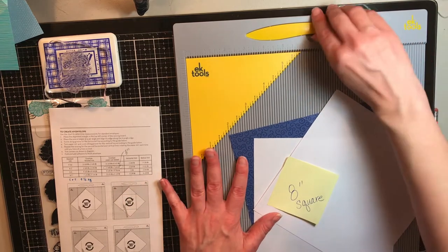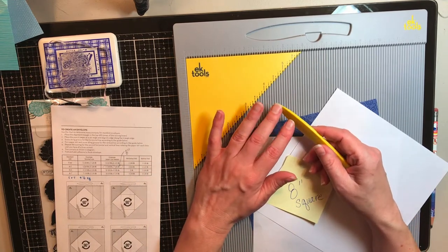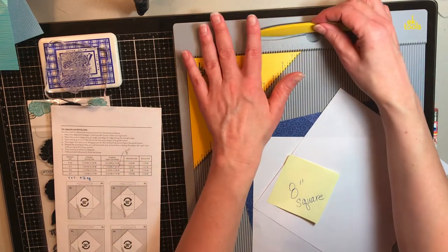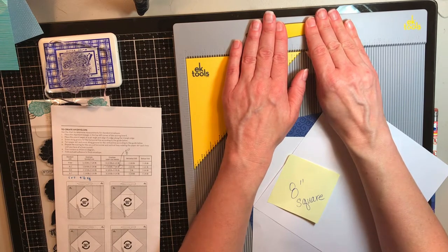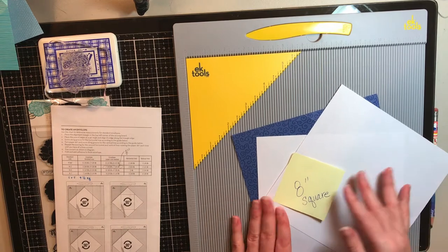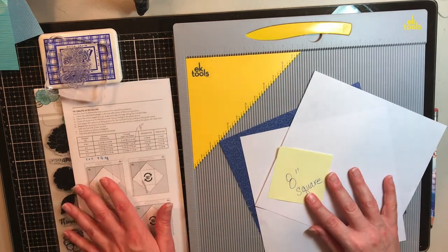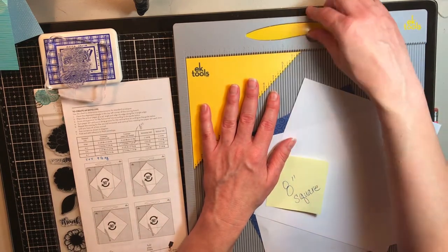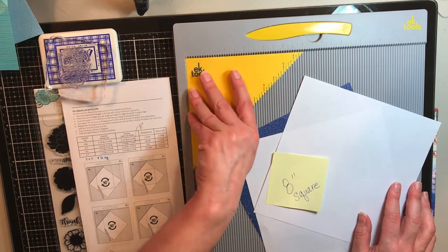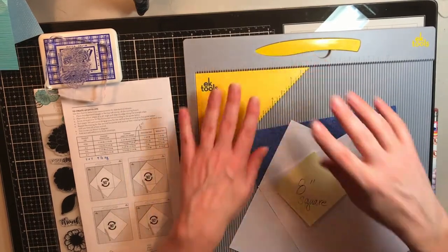I also want to tell you — I did not need a scoreboard. You do not need one in any way, shape, or form. I didn't even have a simple bone folder and I'd been looking at getting a Teflon bone folder. I don't have an envelope template. I thought, well, if I'm going to get something I might as well get a multi-purpose tool. I don't want a tool that just does one thing and then sits aside. This one has a slot in the back where you can pop it in and store it so you won't lose it.